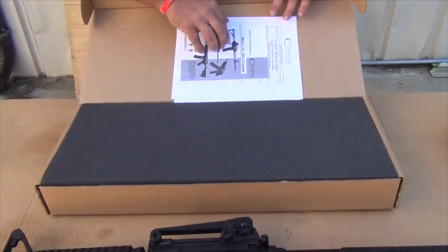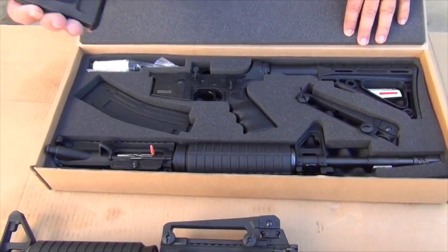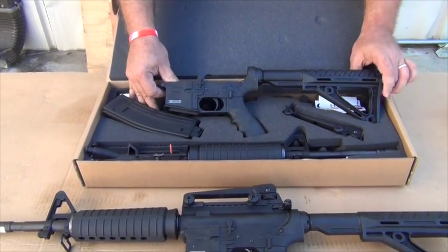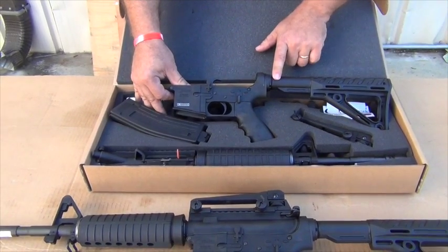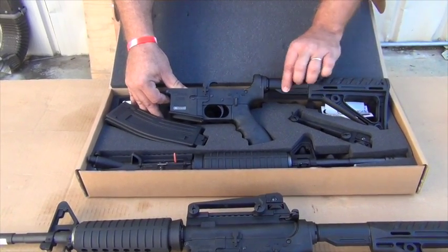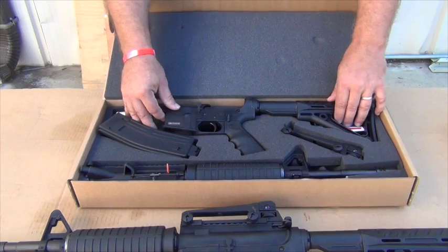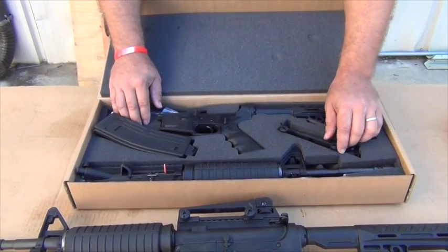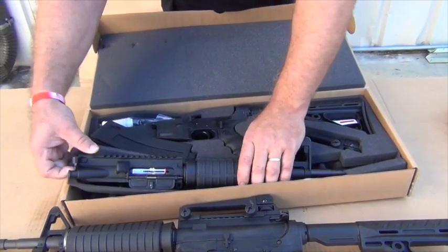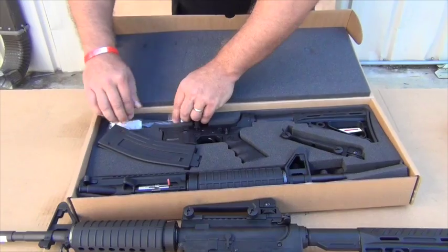They come with the manual and warranty information, and more than that, they come with some really nice stuff. Two 28-round magazines. You can see the complete lower receiver here in the box. The one thing I don't like about the stock is it is non-collapsible — it is collapsible in look only, but that is a solid stock. The beauty of it is you can change out any type of T6 AR-15 collapsible stock. It comes with an A3 carry handle, the barreled action, as well as some cleaning tools and lubricant.